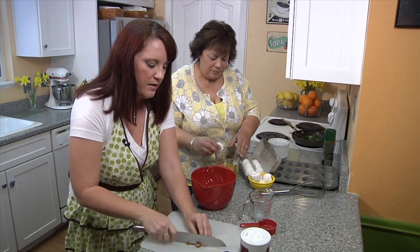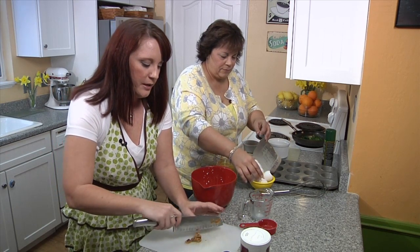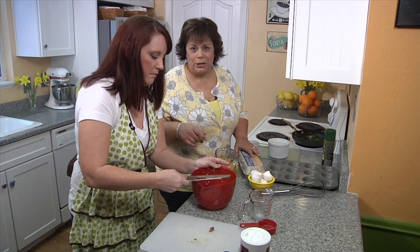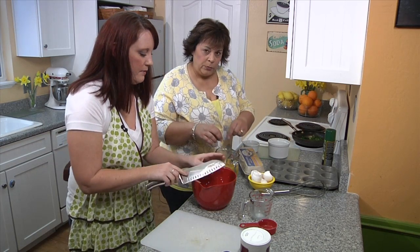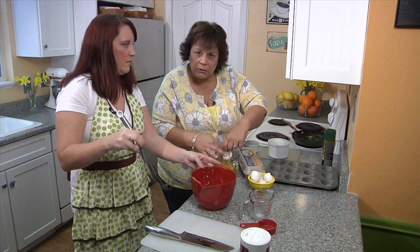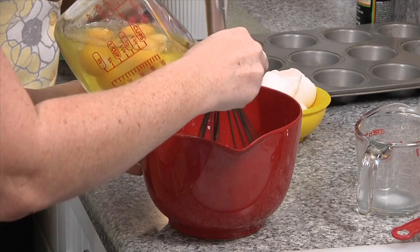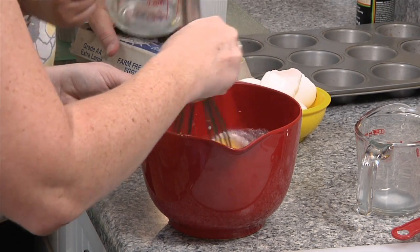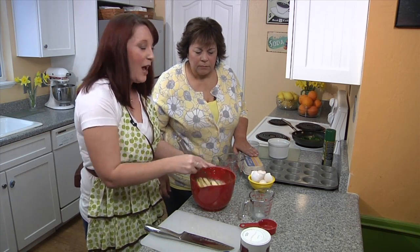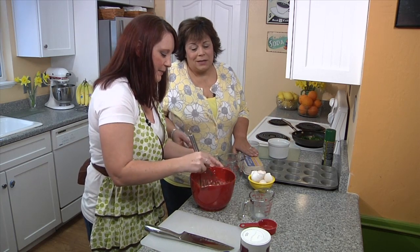I'm chopping up a little bit of roasted garlic. I like to use roasted because it's not quite as harsh as fresh garlic — it adds almost a sweetness. I'm always a little heavy-handed with the garlic; just for me I'd put like six cloves in, but for everybody else it's a little less. Cooks can never have enough garlic, right?